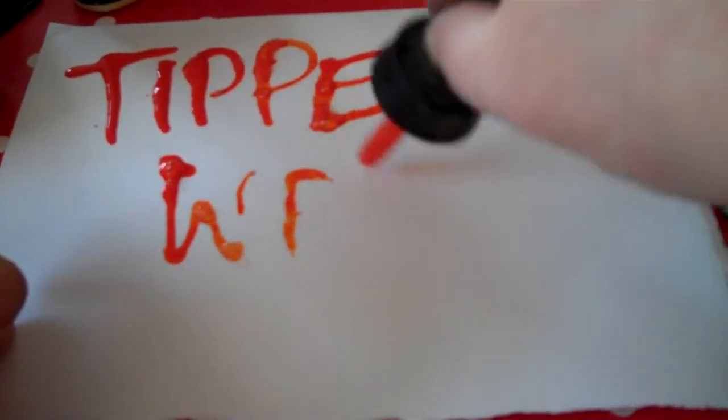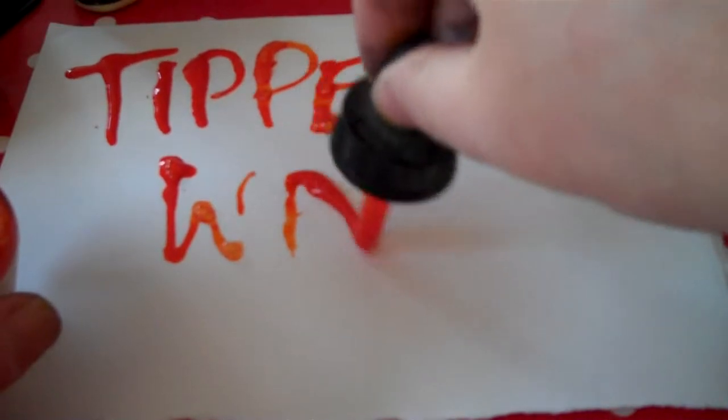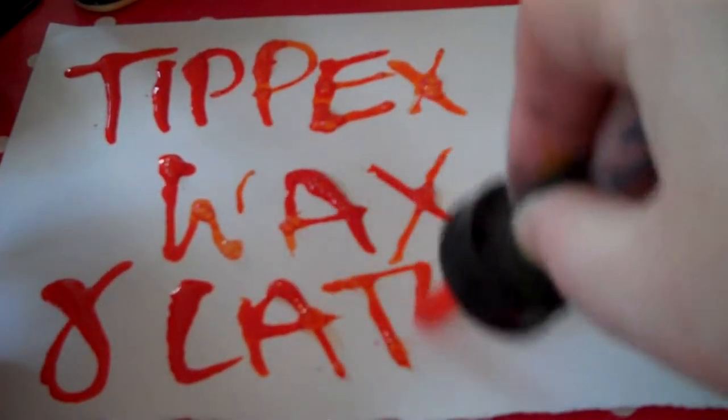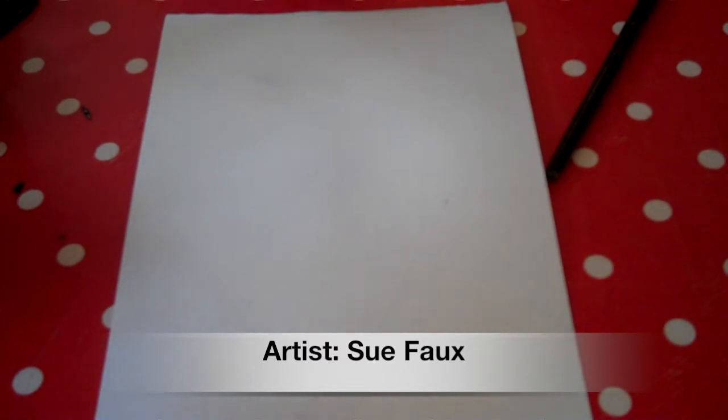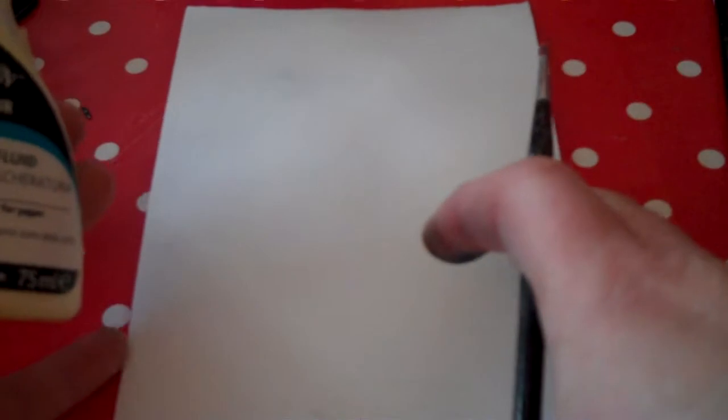Tipp-Ex, wax and latex. We're going to show you different ways that you can change the surface of the paper so that it behaves differently. That's one of the things that you do when you do mixed media. Obviously we're using the same watercolour paper we always use. It's good strong paper — it means that when you get a lot of wet stuff on it, it doesn't crinkle and you don't get rivers of things, but it does mean you get a little bit of grain when the paint is running.